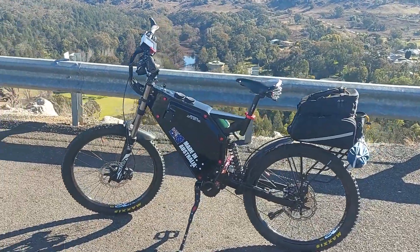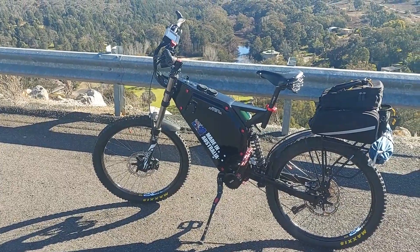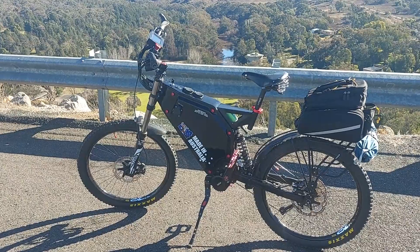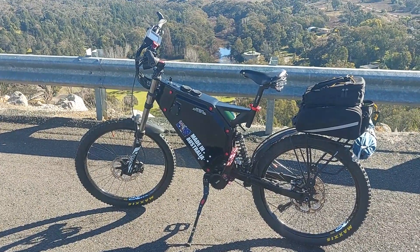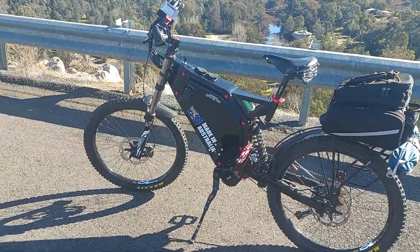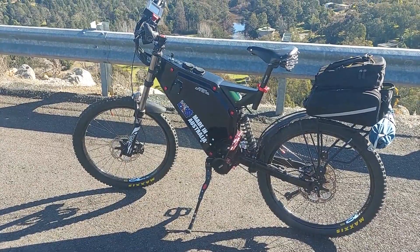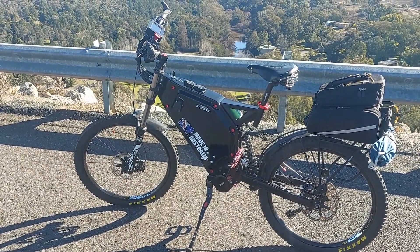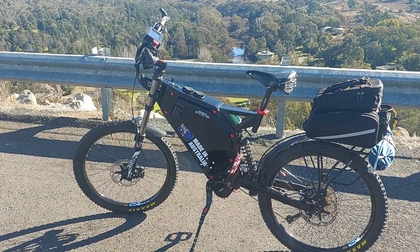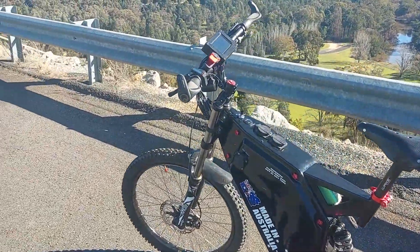Version two of my e-bike is built. What I've done over version one was make it more efficient, a lot safer with the chemistry, and increase the range. It's more efficient and has a little bit more power. It's 66 volts nominal — that's LiFePO4, 20s 1p, 30 amp hour patch cells — all done with bus bars and nuts and bolts.